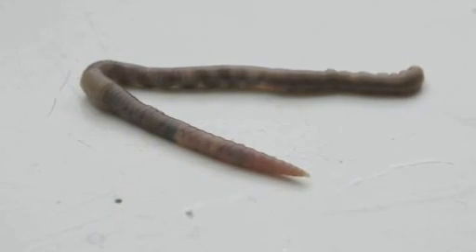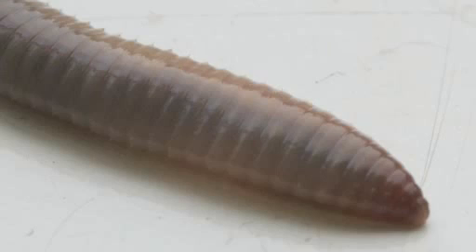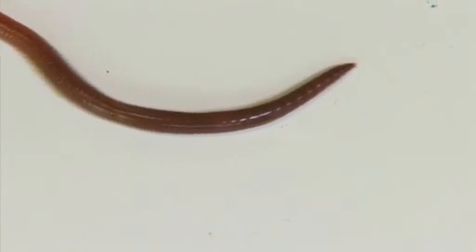The earthworm's body is divided into segments. Each segment has a number of setae, or very small bristles, that earthworms use to help them grip the soil as they move.